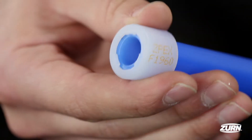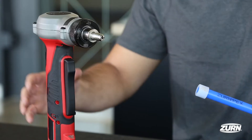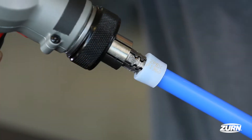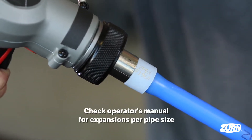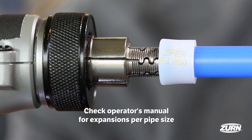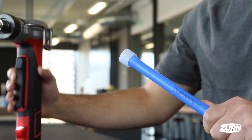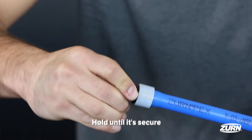Slide the PEX ring onto the PEX piping until you reach the stop tabs on the ring. When installing the pipe onto the expander head, pull the trigger of the power tool. Expand and retract while allowing the tool to rotate and walk itself into the pipe. Reference the operator's manual for the appropriate number of expansions per pipe size. Insert the fitting until it contacts the stops on the fitting. Hold until it's secure.